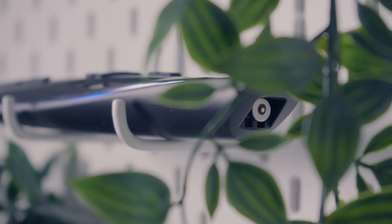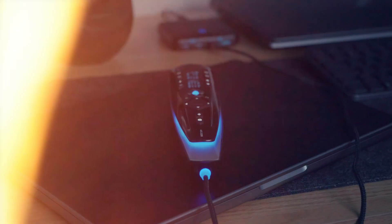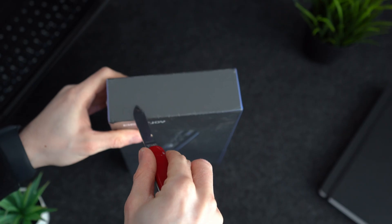Have you ever thought to yourself, what if I could have one remote that can control everything in my home? Today we have a universal remote that seems to control almost any device out there. This video isn't sponsored, however Bestjoy has kindly sent over their flagship super remote and their Enbridge to review.